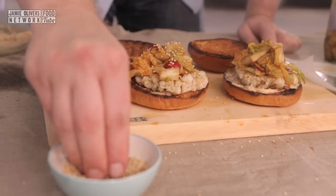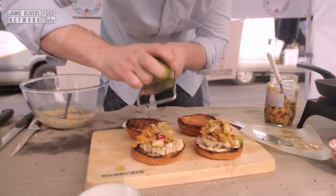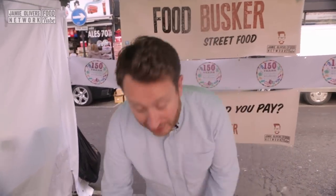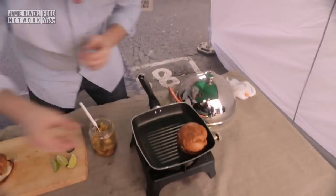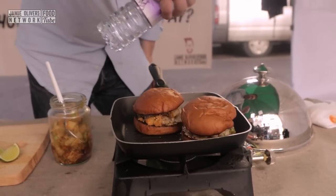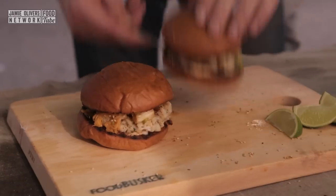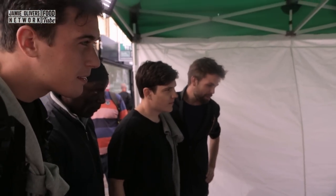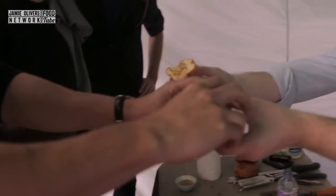Garnish with a sprinkle of sesame seeds and another grate of lime zest. These burgers are nearly ready to go — we've just got to bring them back to life in the pan. Here's a little tip: get your burgers, move them into your hot pan, then drizzle a tiny little bit of water and steam them. Burgers out — they're ready. There's a crowd to taste them. Come here — I reckon these are five pounds. Let's see what they think. Scallop burger with kimchi and a lime mayo. Are you ready? Yeah. Go!